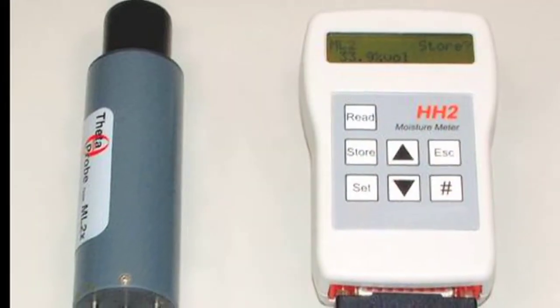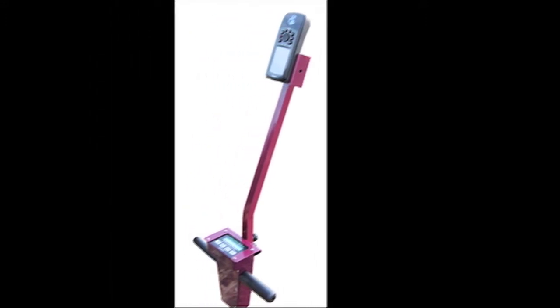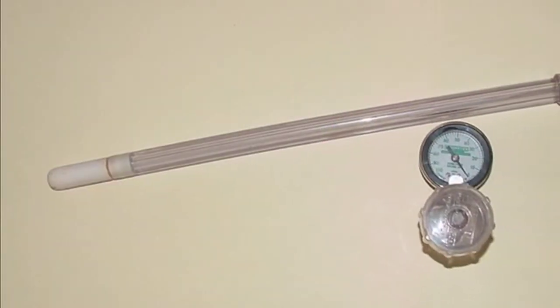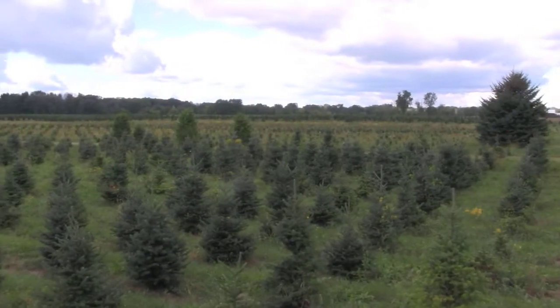Several devices can be used to monitor the soil moisture content and assist in running your irrigation system. Examples include TDR type soil moisture sensors, metric blocks, or tensiometers. In this video, we discuss using soil tensiometers to schedule your irrigation system.